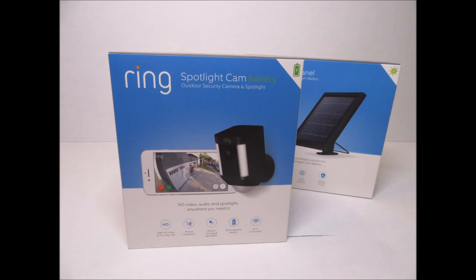Hello guys, LifeHaxter here. Today I'll show you the Ring Spotlight Camera, the battery powered version. I went and bought the bundle that includes the solar panel so that the battery will be continuously charged. I'll be showing the unboxing, the features, setup, installation, settings, and some video footage at the end.